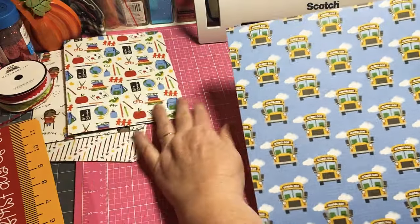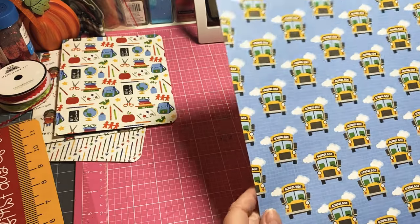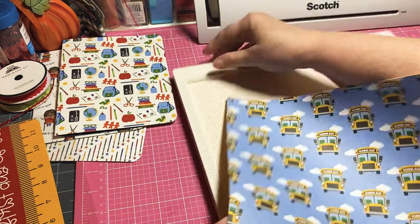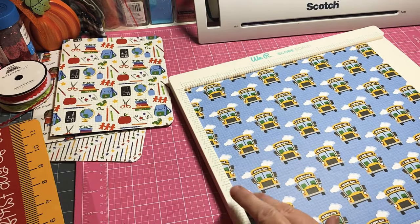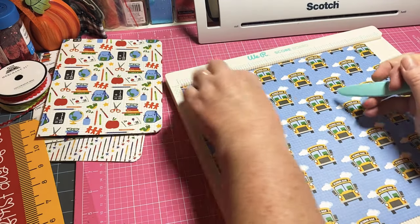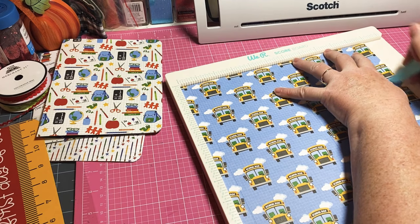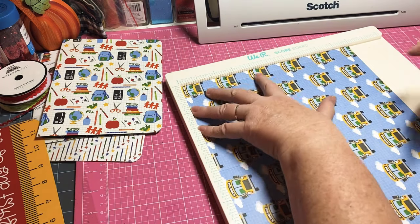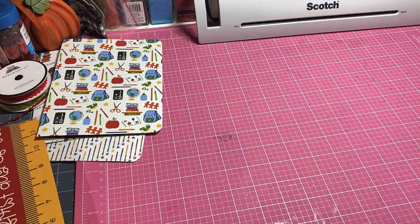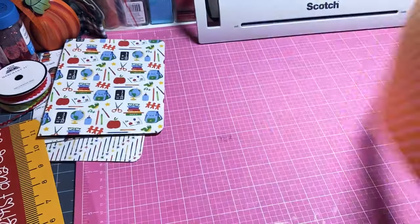This one is going to be for our pocket folder - isn't the school bus just darling? For the pocket folder, grab your scoreboard again. This one measures 11 inches by 10. On the 11-inch side you're going to score at a half, score at five and a half, and score at ten and a half. Then turn it and score at seven. That's it - this makes our pocket folder.